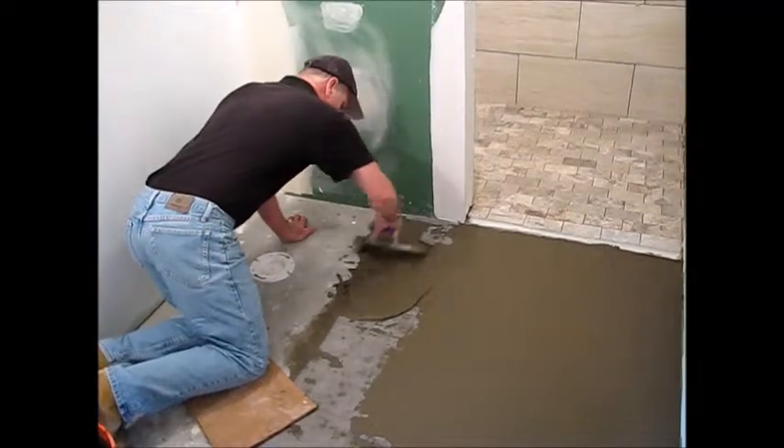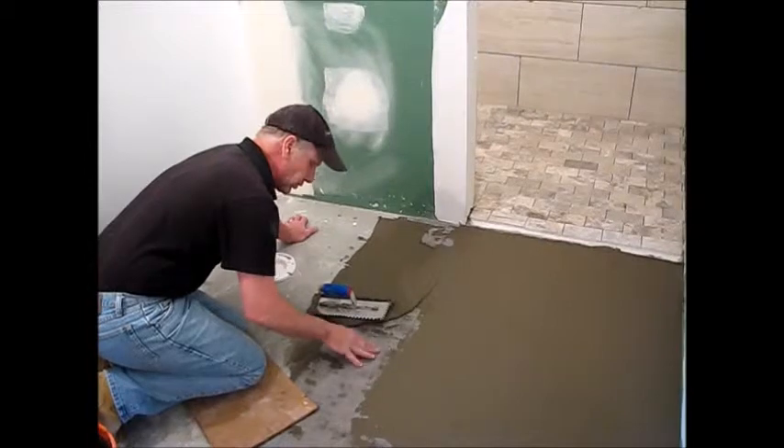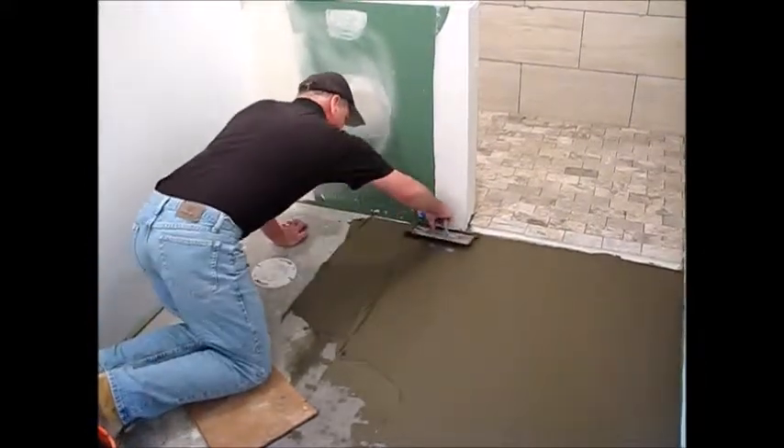This question comes up a lot — what do you do after the fallout of a mat? These elite mats are so thin, I can trowel right over the edge and still get a nice transition to the rest of my floor, nice and smooth.